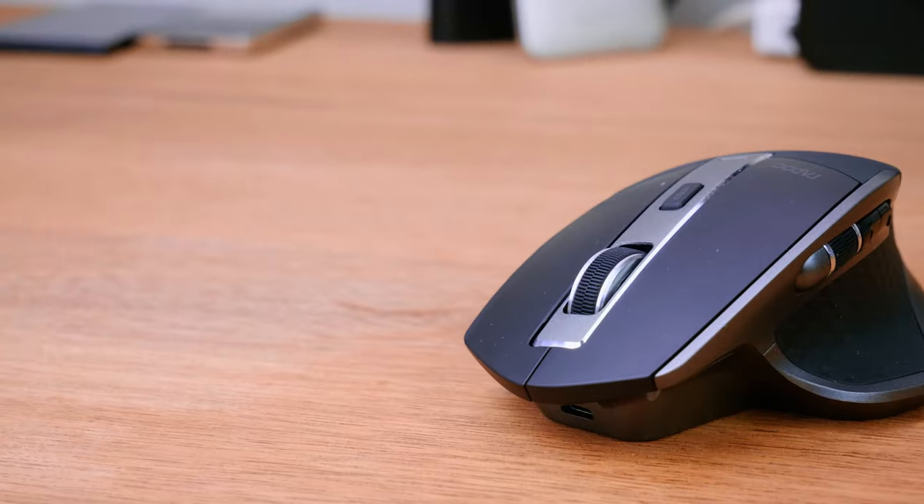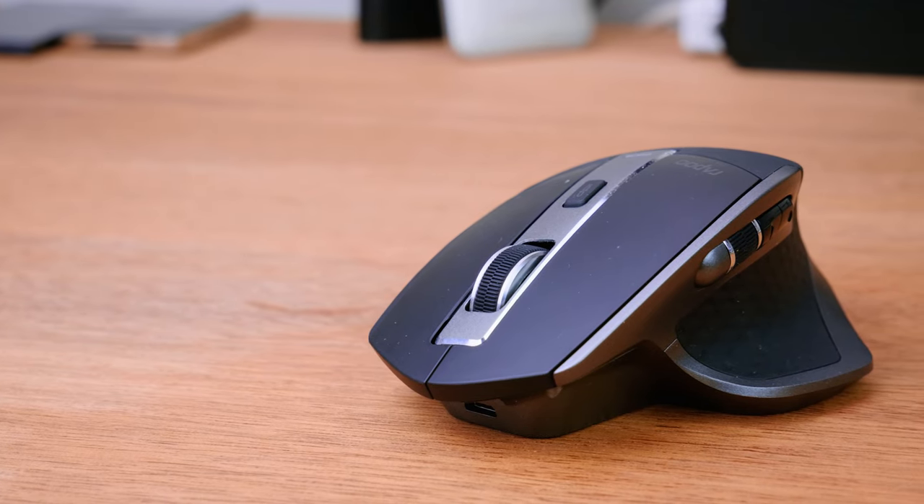Hi, what's up everybody and welcome back to Anywhere TV. Today we'll take a look at the Rappu MT750, a super ergonomic and super well-designed mouse.